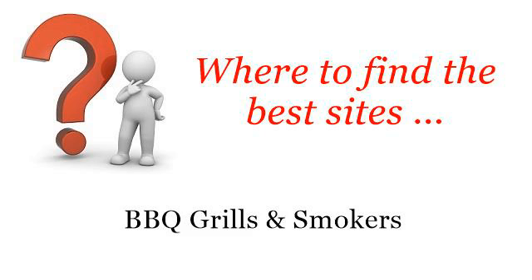Where to find the best sites for Barbecue Grills and Smokers. So you want to know more about how to cook burgers on a gas grill — these selected resources on the web might help you.